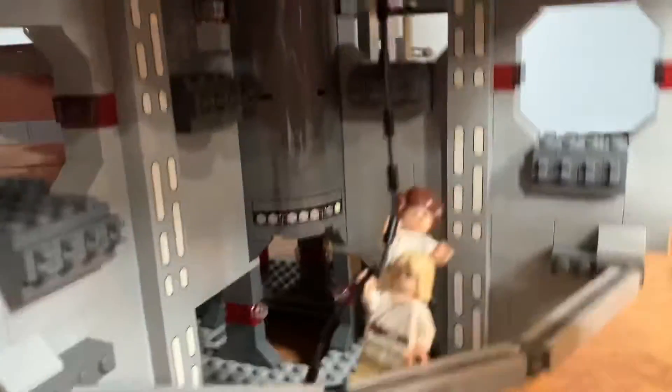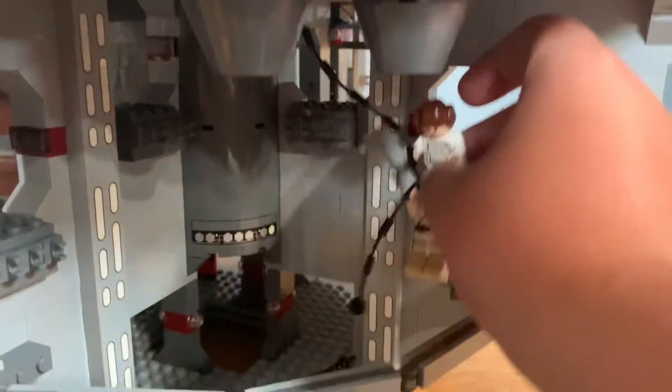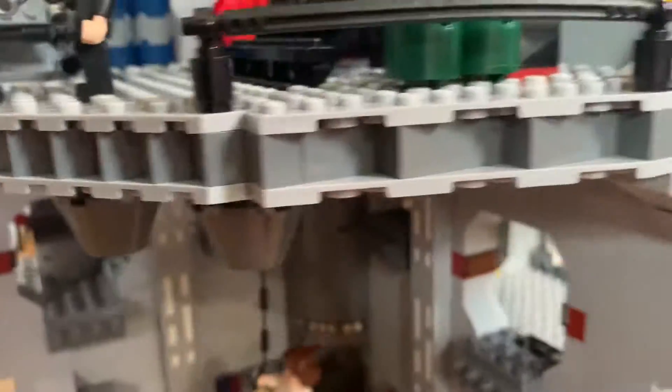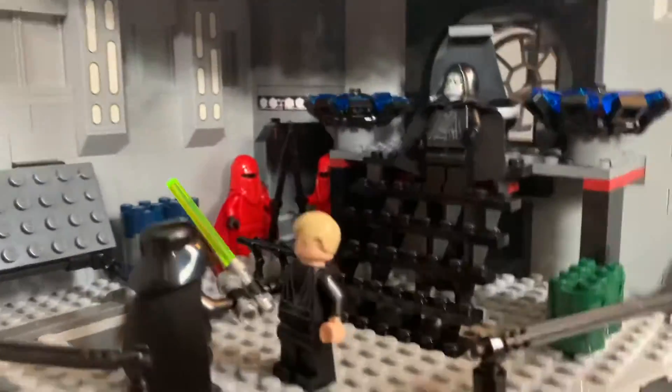You've got a little beam here, you've got the rope. You can have Stormtroopers shoot from up here. And then going above that, we have the Emperor's Throne Room.